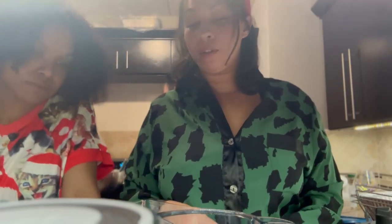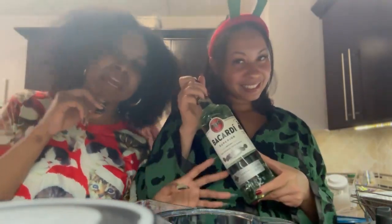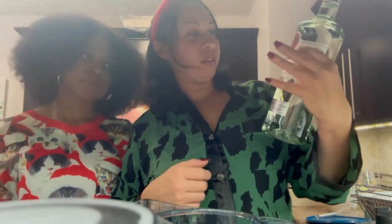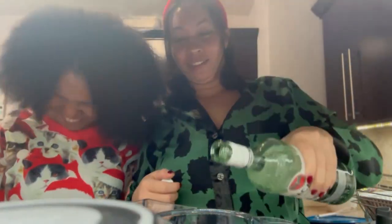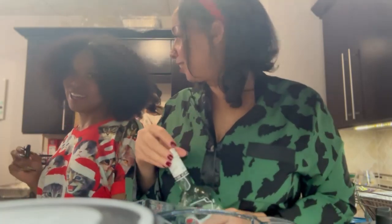Allspice is also really potent, so you want to just do a pinch or two. So now what we do? Almost forgot — we didn't even put the main part in. How much rum are we putting in? We're going to start off with about a quarter of this two-liter bottle. We're going to taste it and just go with that — we're going to see how it feels.